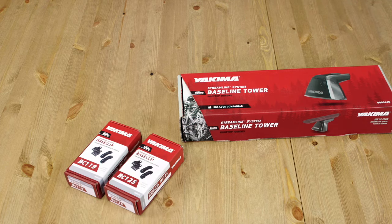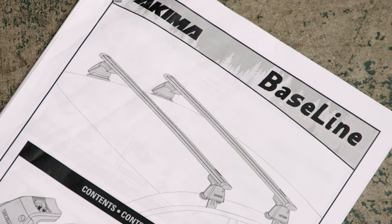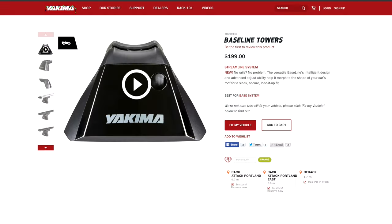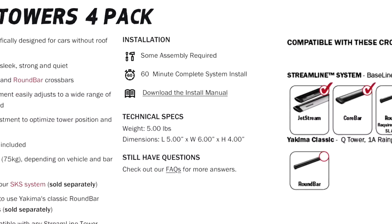This is how to install your baseline towers. You'll want a copy of your printed instructions. If you don't have a printed copy, you can download a PDF on our website yakima.com.